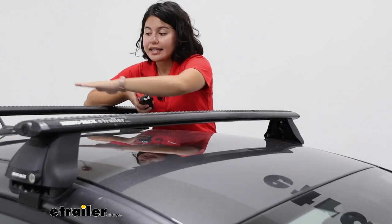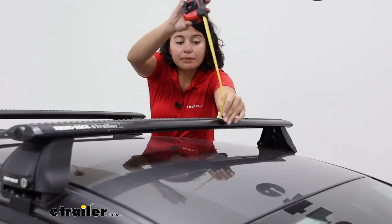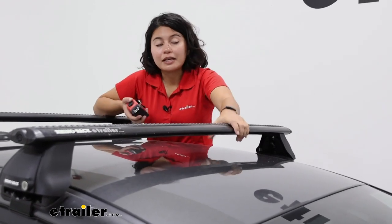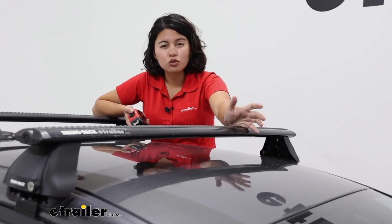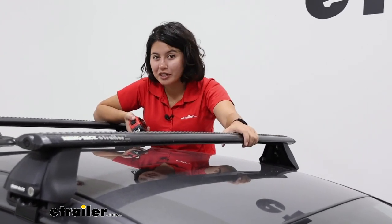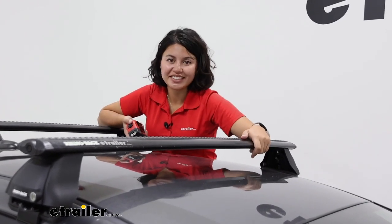Next is going to be the height added to the top of your roof — this is where your cargo is going to sit. That's going to be three and a quarter inches up from the center of your roof. So if you have skis or snowboards, especially skis with extra tall bindings, three and a quarter inches isn't that much. You may want to check out accessories that give you that extra lift.